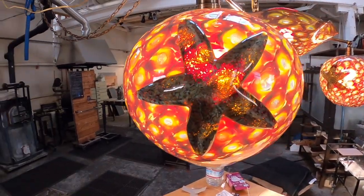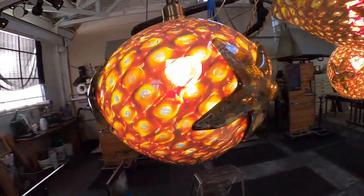Next week I will be showing you how I assembled, patinaed, and wired the fixture.